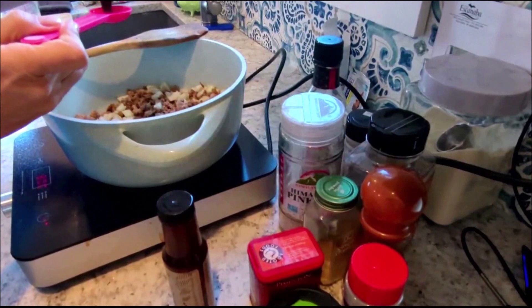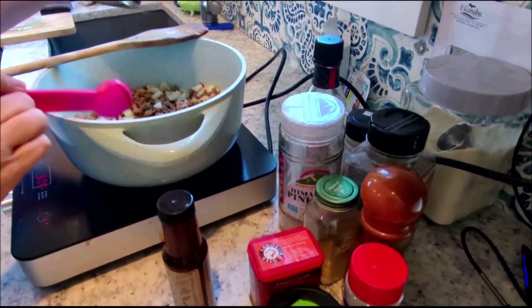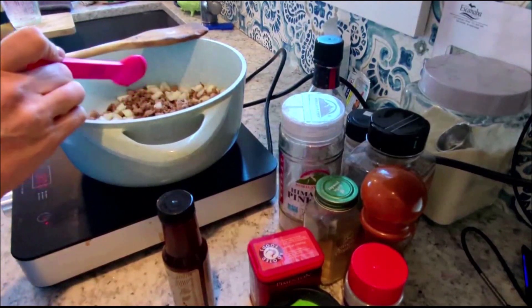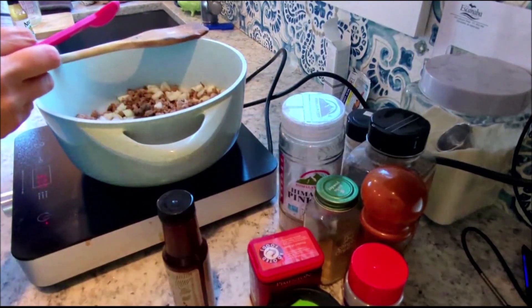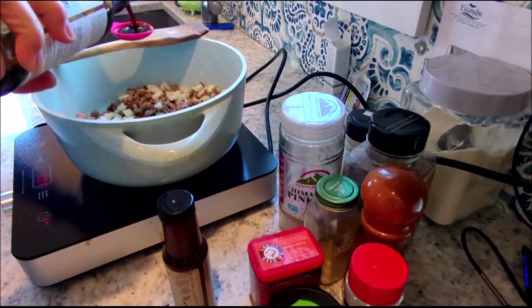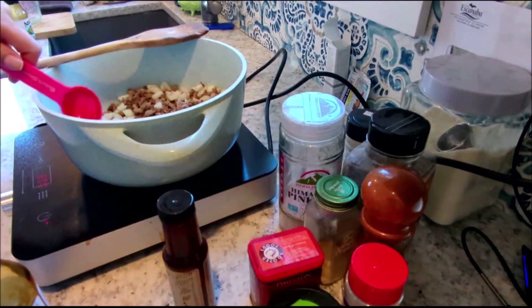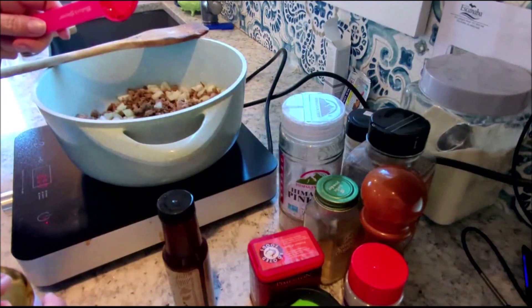That is a tablespoon of Worcestershire sauce — one tablespoon. It's vegan. Tamari — this is basically soy sauce, just wheat free. That's a tablespoon of that. Well, half a tablespoon — that's why it's getting done twice.